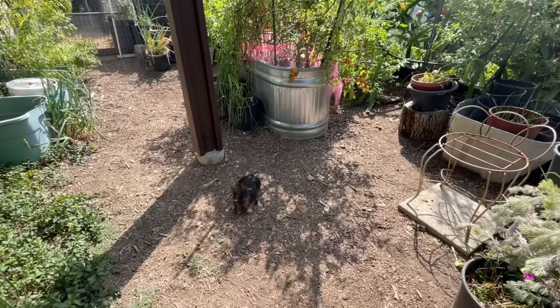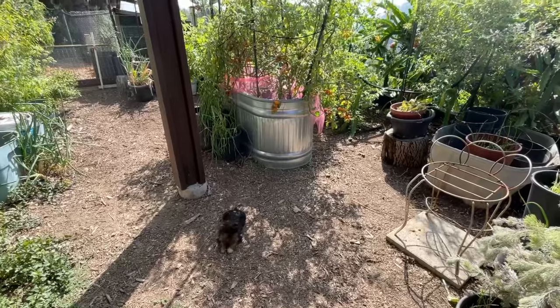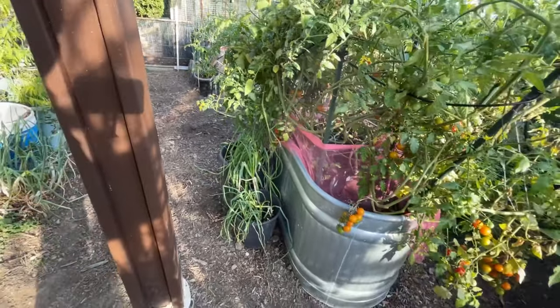Look at that, isn't that beautiful? Three tomato plants — I think two would have been enough, but I'm really pleased with that. And the water has been draining out and it waters around the base, which helps with these walking onions.